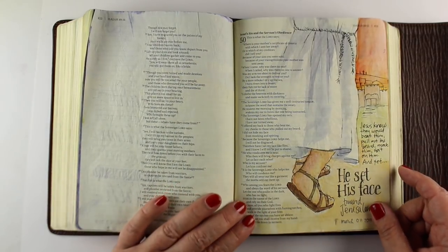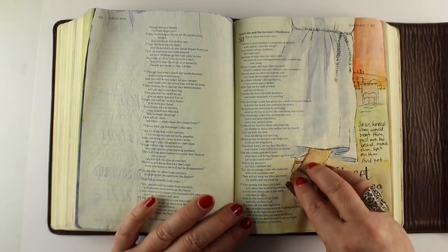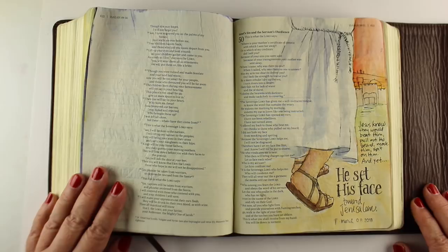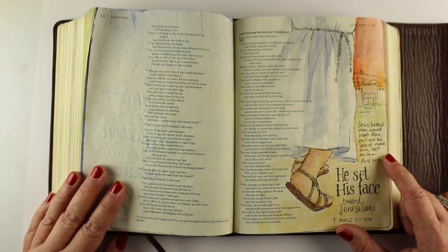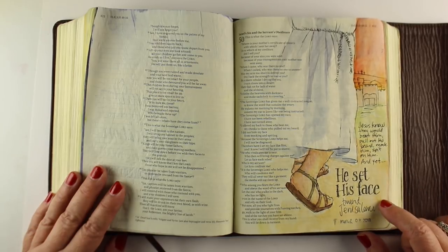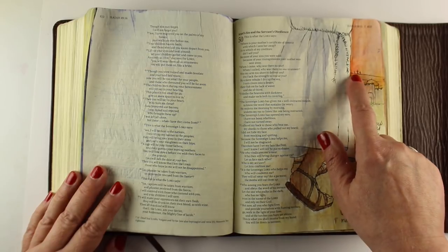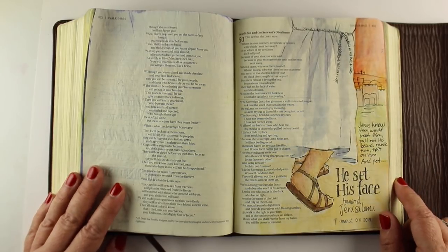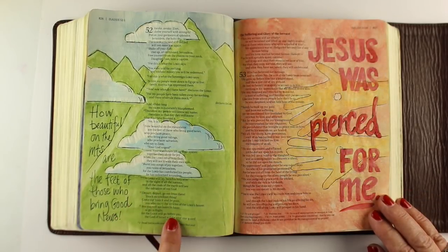The next one — I made kind of a short body for Jesus. His feet should have been smaller or his body should have been taller, but there you go. He set his face toward Jerusalem despite knowing what was coming. Jesus knew they were going to beat him and tear out his beard and all these things the scriptures said. He read them when he was a child and studied them his whole life, but he knew he had to get to that city and to that cross.